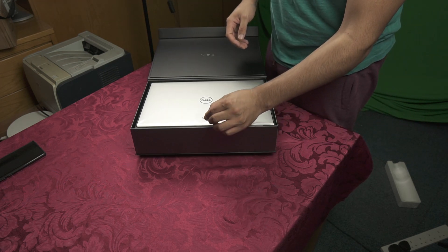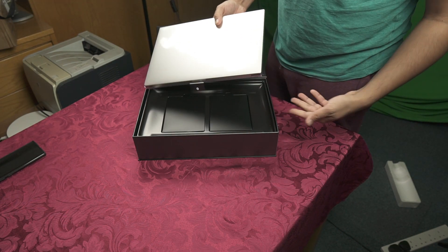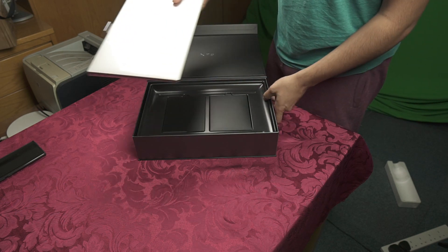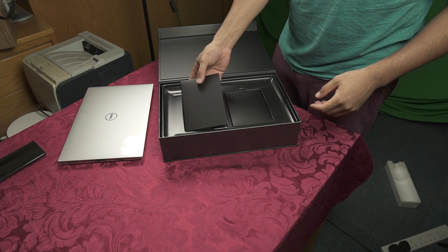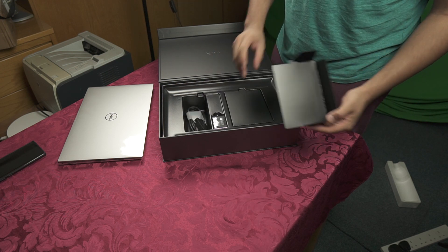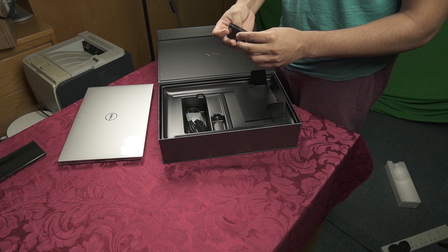They thought about everything — you don't have to reach in; there's a little tab that pulls out your laptop. Then you have your charging — oh, wait, this isn't a charger, this is an adapter.